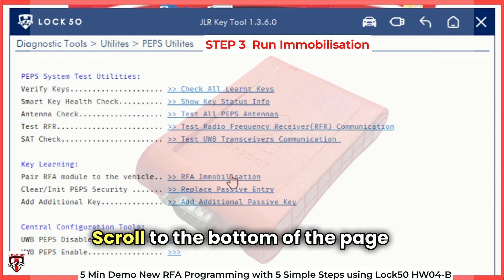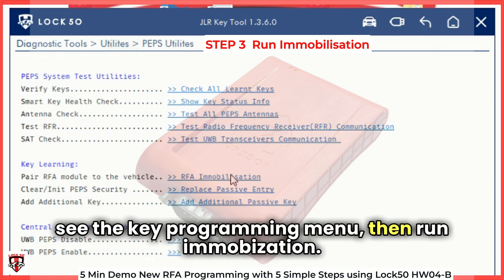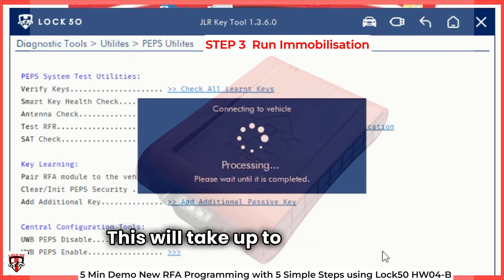Scroll to the bottom of the page to see the key programming menu, then run Immobilization. This will take up to 30 seconds.